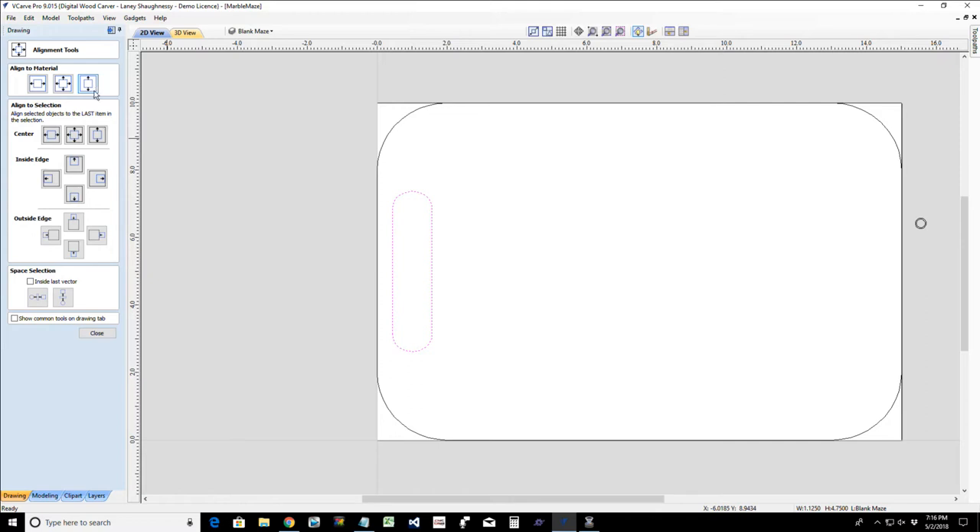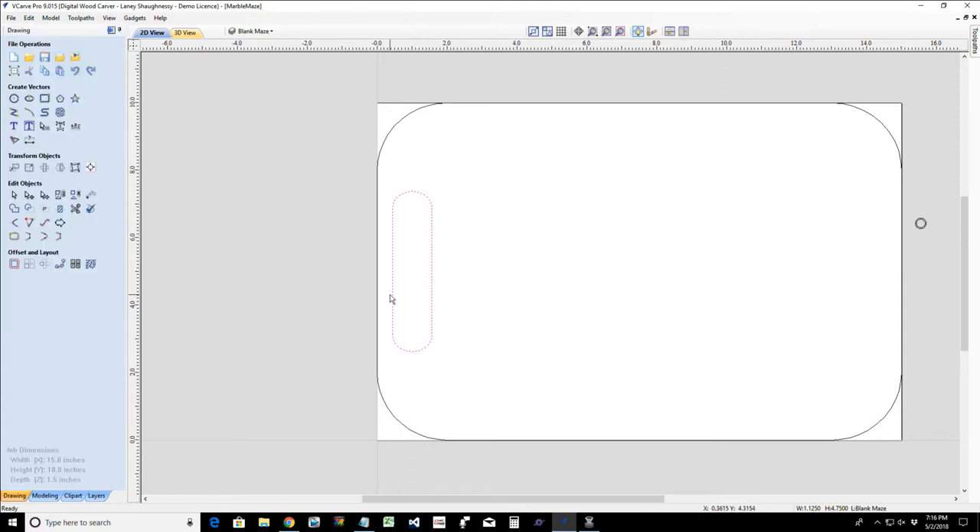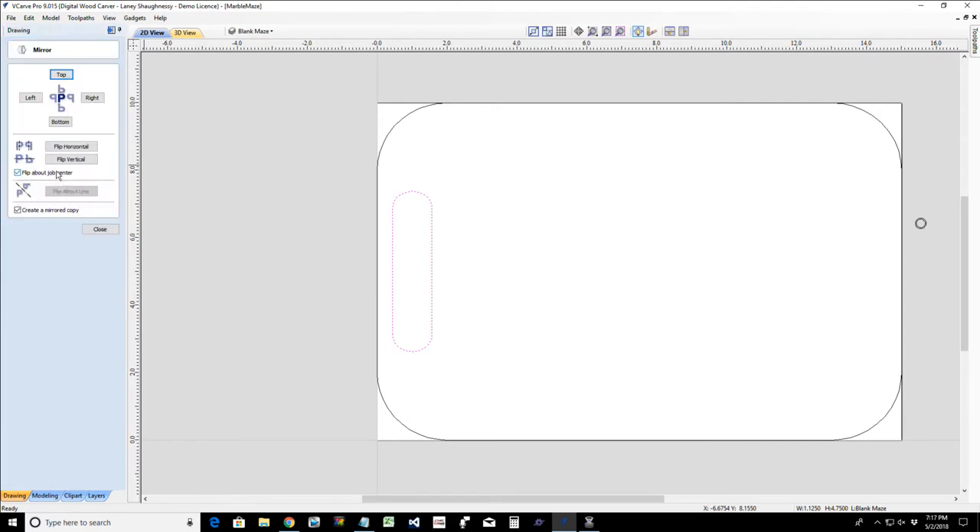I want to make sure this handle is centered on the material from top to bottom. If I select my alignment tool — the last icon on transform objects — and align to material, I want the third icon to center it from top to bottom. Now that it's positioned, I can mirror it to the other side using the mirror tool, creating a mirror copy flipped horizontally about the job center.